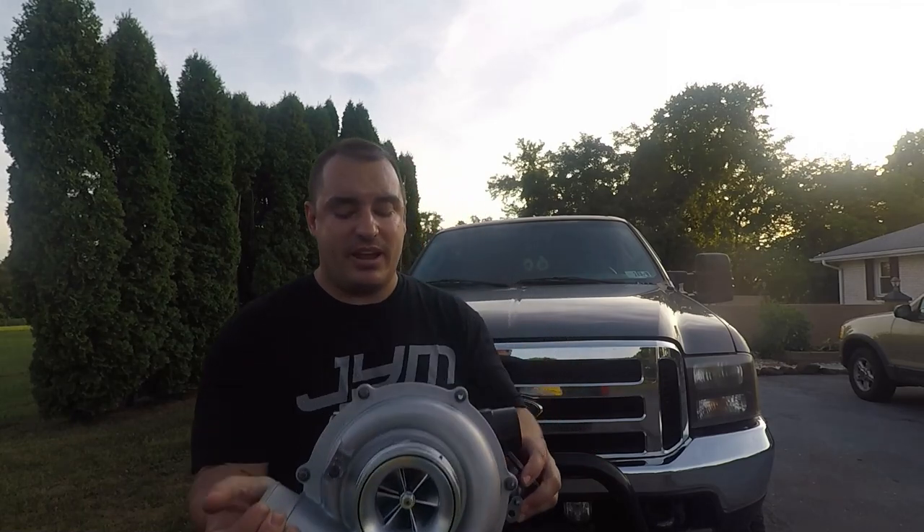From there you have the 68 and 72 millimeter compressor wheel options. Turbo Time USA sticks to the GT3788 — the Power Max turbine shaft. Some other companies go to a bigger turbine shaft, and there are differences there, but I can't speak to those in depth the same way I can for Turbo Time USA. Down the road I plan to run some of the other turbos from Turbo Time on the white truck.